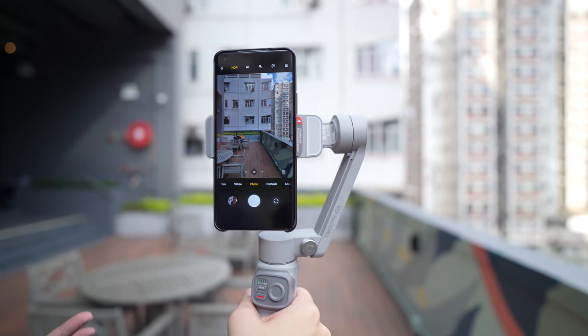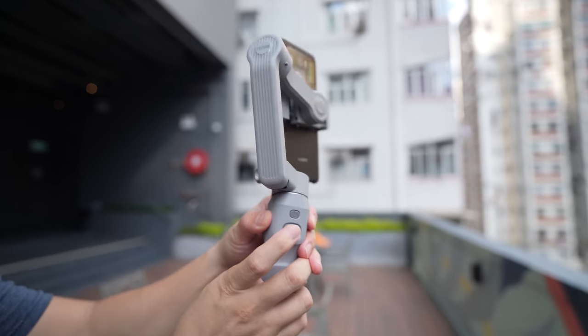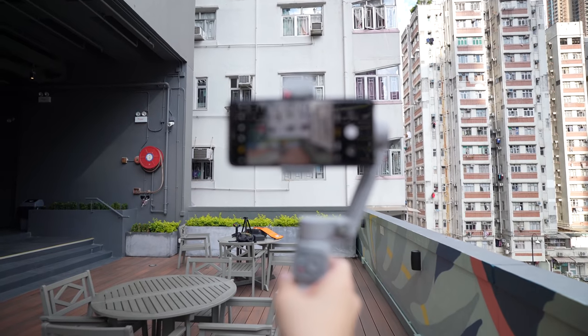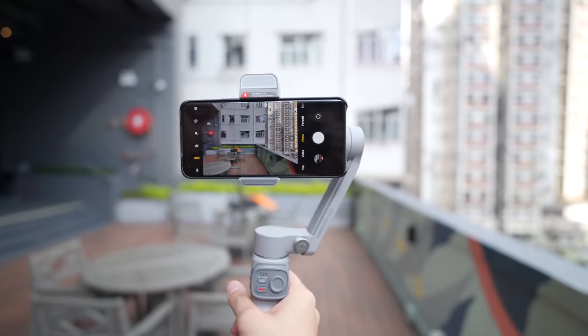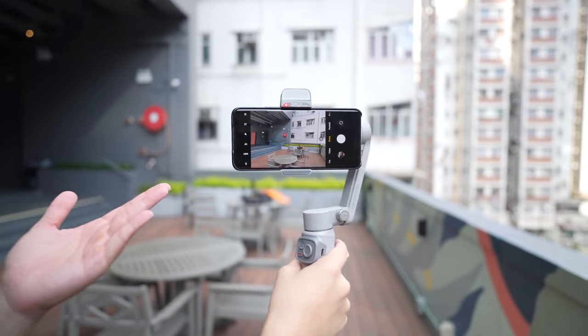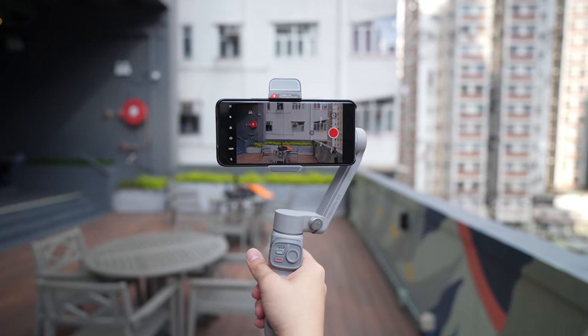For me, I like to shoot landscape — proper video. You can do so by just triple tapping on the trigger button, and it will jump into landscape automatically. You can see it's handling this phone smoothly without any issues, even though this is a pretty heavy phone at over 200 grams easily.